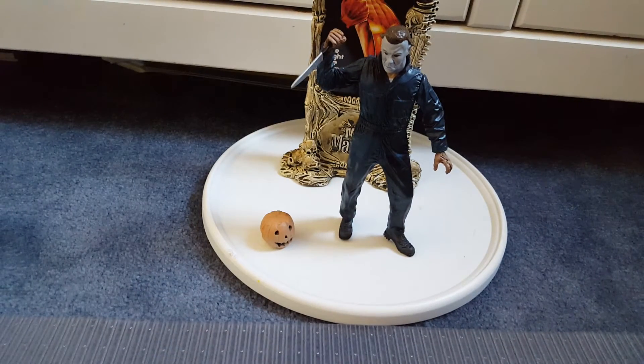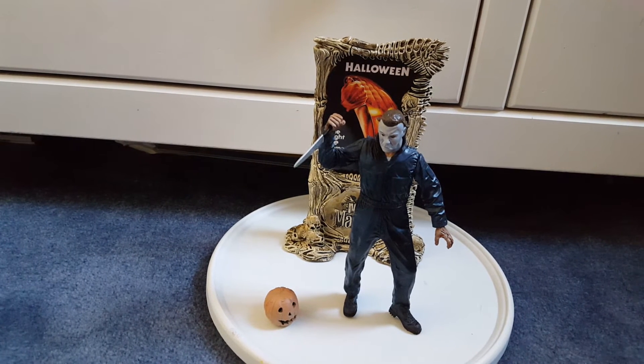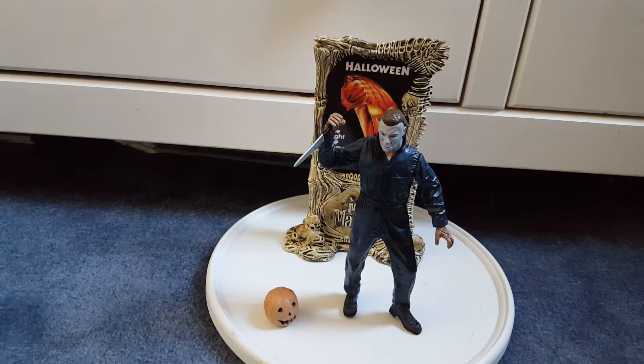My recommendation on this figure: don't get it unless you're a big McFarlane collector. I paid around $50 for it, which is okay, because I know other people are selling it for about $80 to $100. I'm just not a big fan of McFarlane. I do like the Pumpkinhead figure a little bit, but it's not movie accurate — I only bought it because there were only two Pumpkinhead figures ever made, so I figured I might as well get the second one.